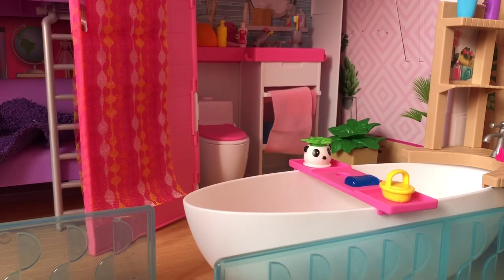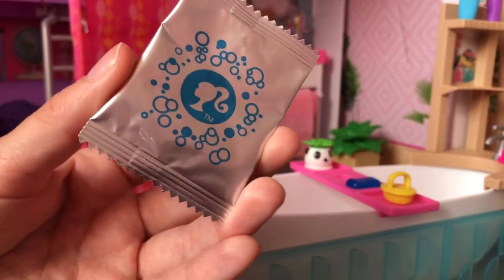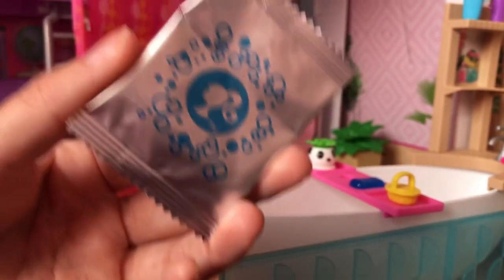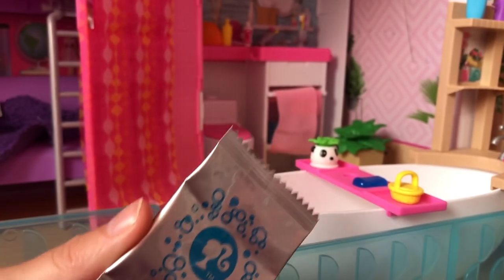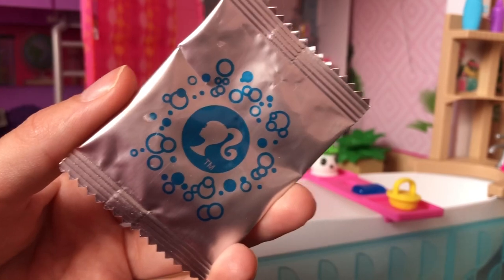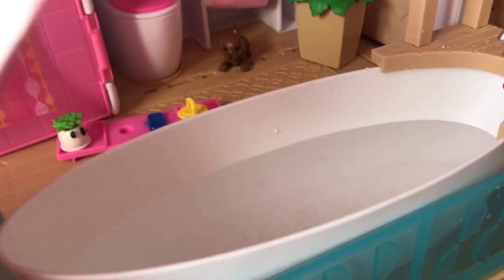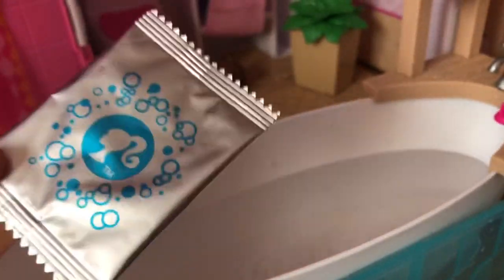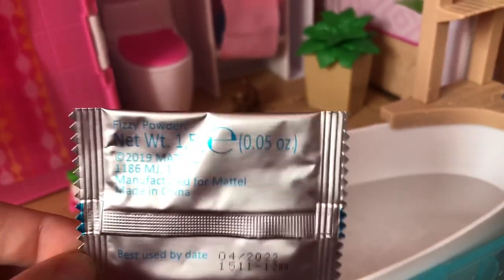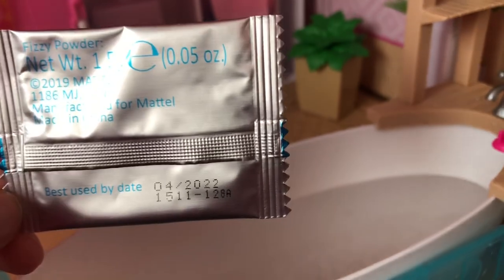The last thing I'm going to do for this video is show you guys how these little sachets of bath fizzle work. I think these are going to look like bath bombs when they're put into the water, but we will see what happens. I'm going to be saving the rest so that I can use them when I film role plays, but I will demonstrate one on camera for you guys now. So I've just filled the bath with water — I filled it just over halfway — and I'm now going to put one of these sachets in. It doesn't have any instructions on the packet as to what to do with this, but it does have an expiry date — it's out of date at some point in April 2022.